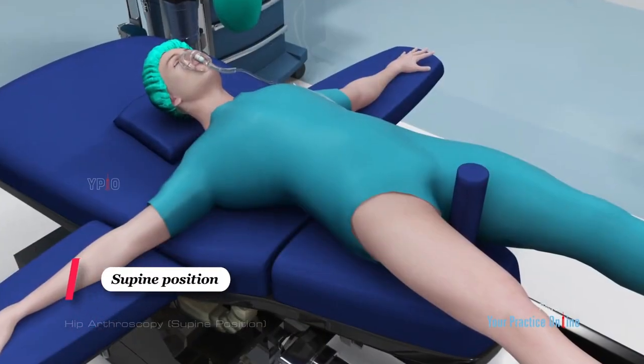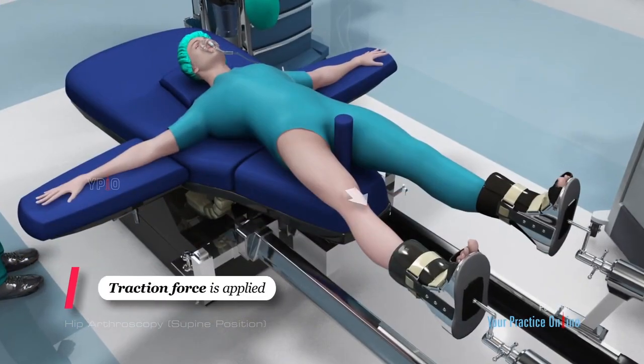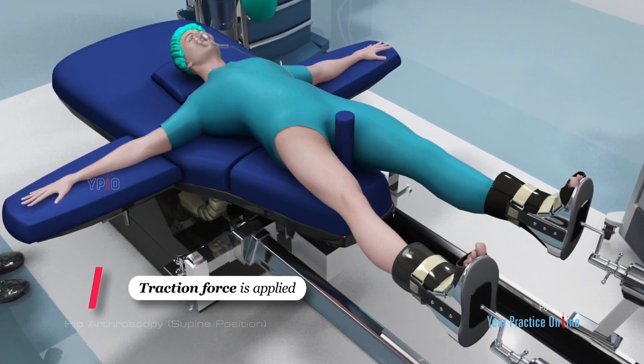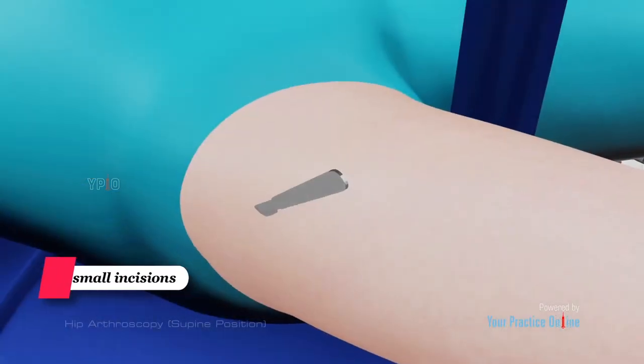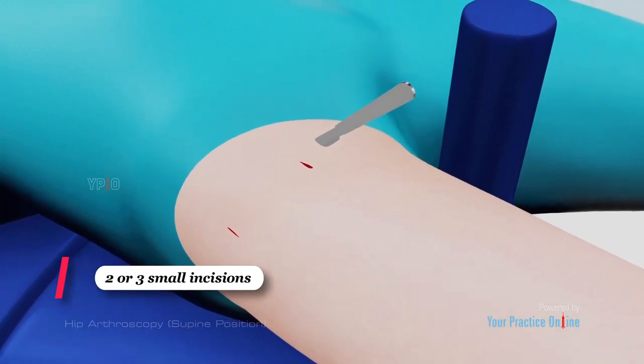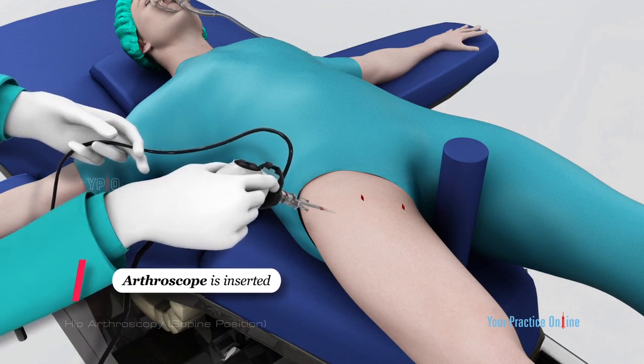You will be placed in the supine position, lying on your back. A traction force is applied to create space within the joint so that the arthroscope can be admitted. Your surgeon will make two or three small incisions, each about a quarter inch in length around the hip joint. Through one of the incisions, the arthroscope is inserted.